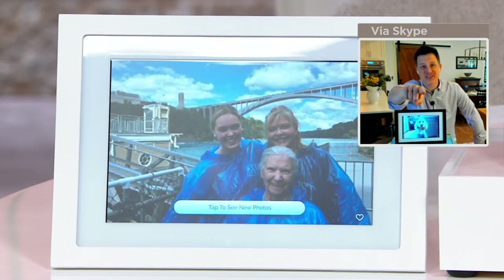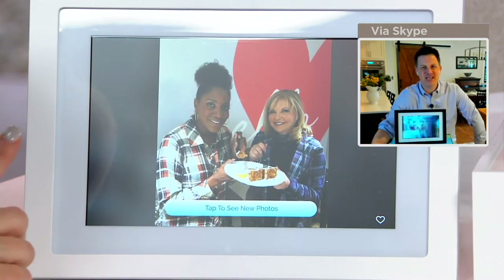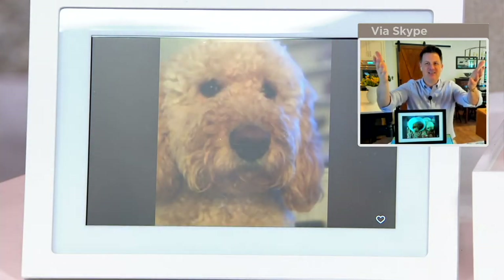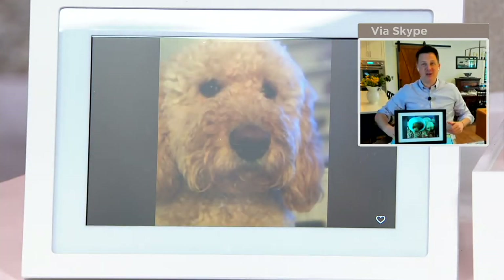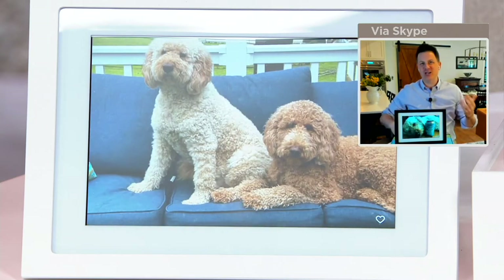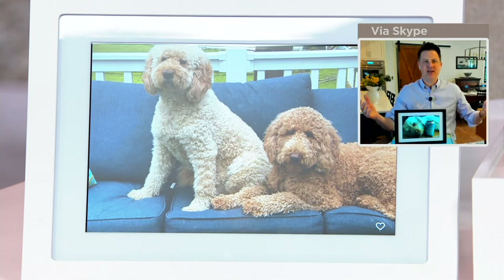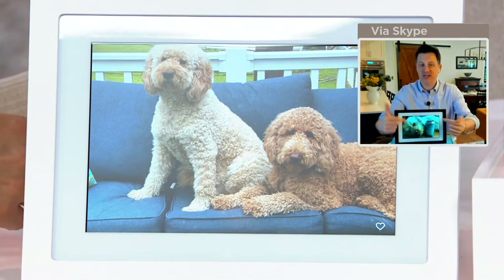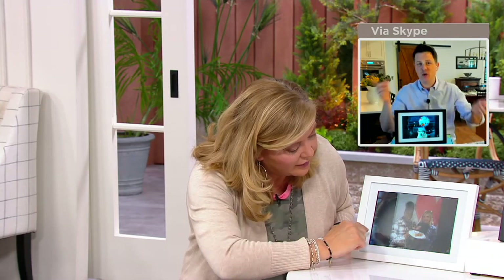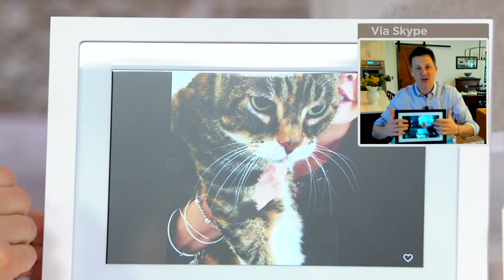Craig says there's another picture just coming through — you can see the notification at the bottom of the frame. Just tap on it. I just sent that to you — here's that picture on my phone, and I just emailed it over. You share that email address with anyone you want. The nice thing is it's a touch screen, very similar to the tablets we use. You can delete pictures over time, rotate them, or crop them just by touching the screen.